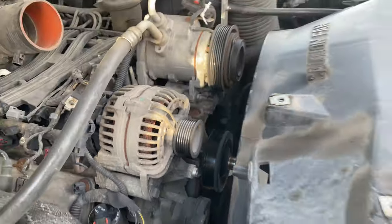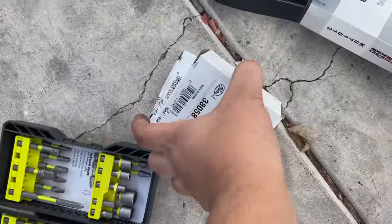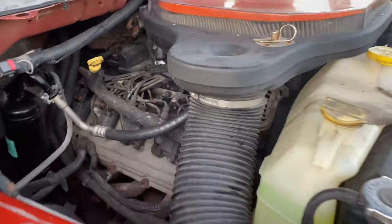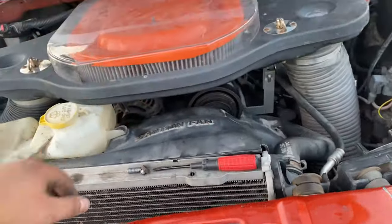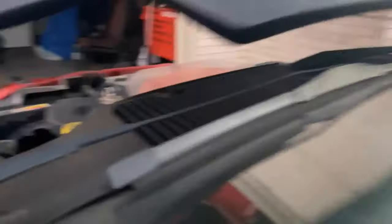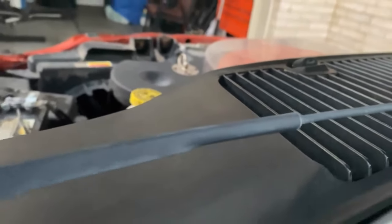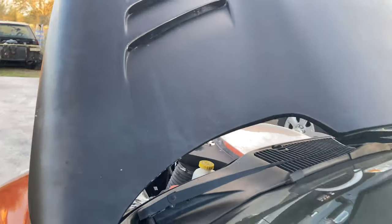Alright guys, as you can see everything that was taken off is already out. I got the new fan clutch right here and got some new pulleys. I just installed these — there you go, nice and quiet. I'm posting a video of how it sounded before and this is how it sounds after the pulley and clutch replacement — no more noise.